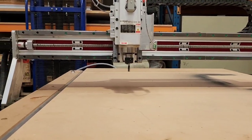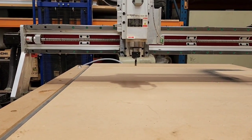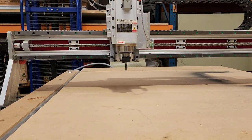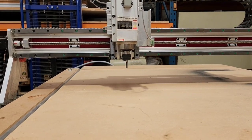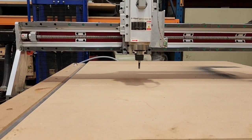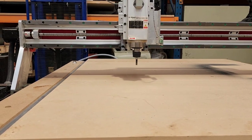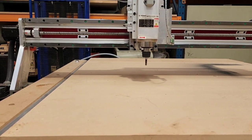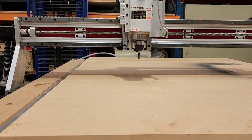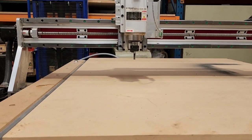Cool, so here we are — it's alive. I'll just run a sample program, which is just cutting a circle. Hmm. Awesome.